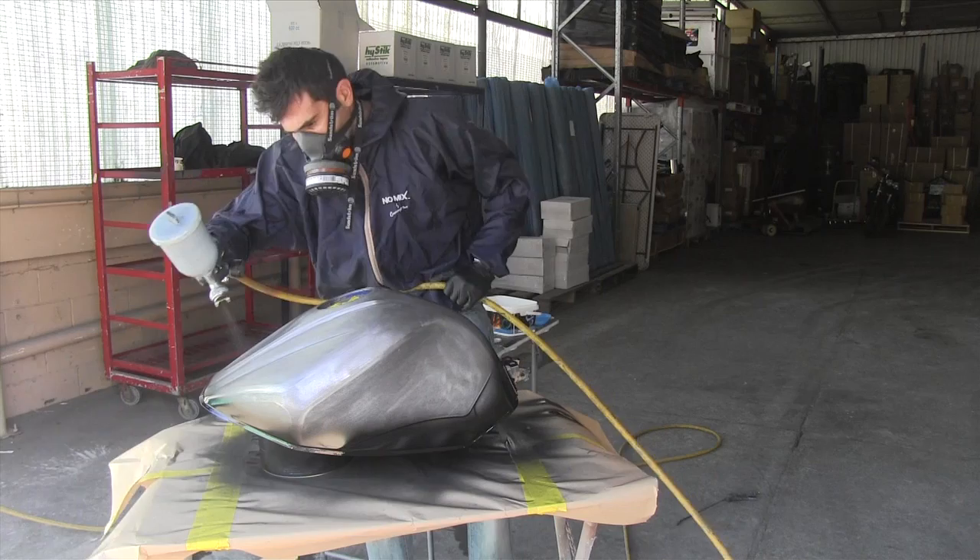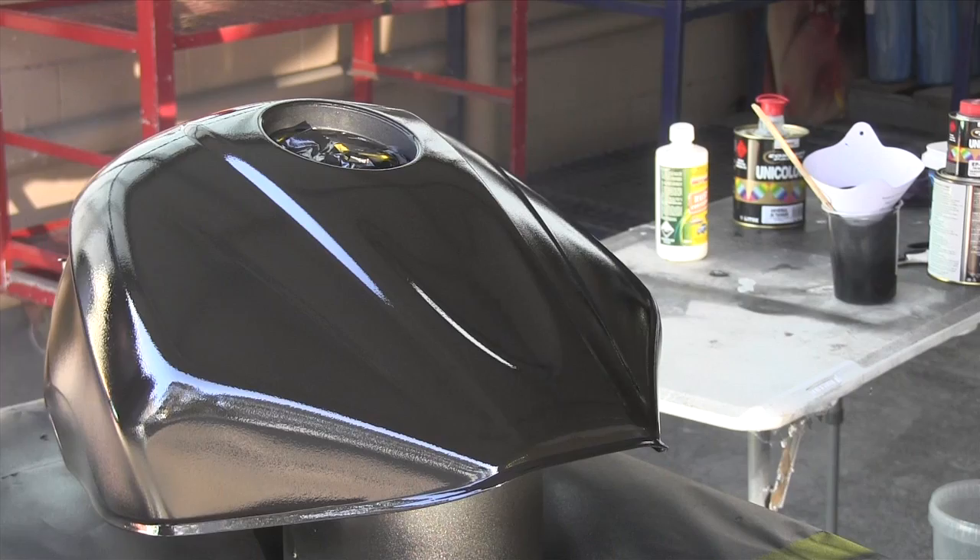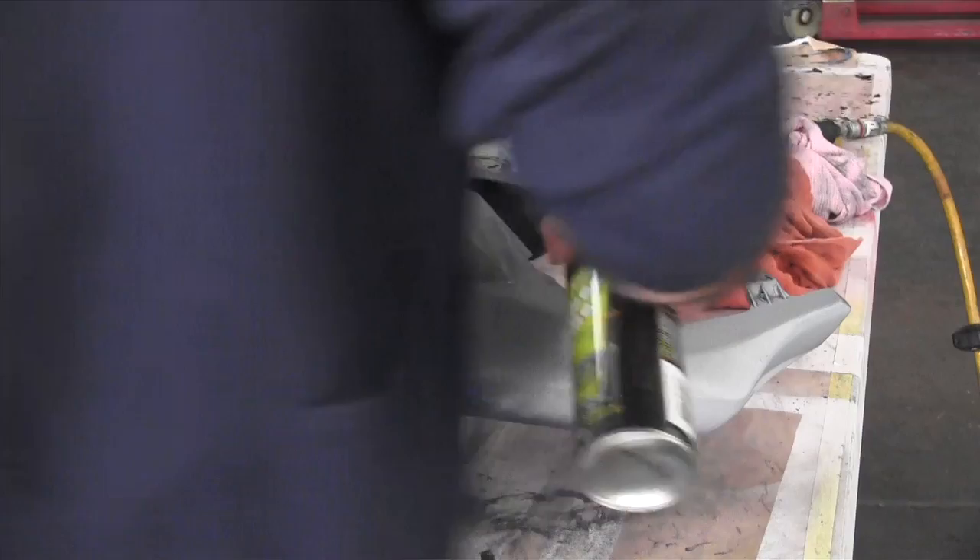When it comes to primer, apply three coats and wait 10 to 15 minutes between coats. For the plastic parts, I'm going to use a plastic high build primer. It goes on bare plastic and I just need to sand it with some 800 grit wet sandpaper, then I can start painting.